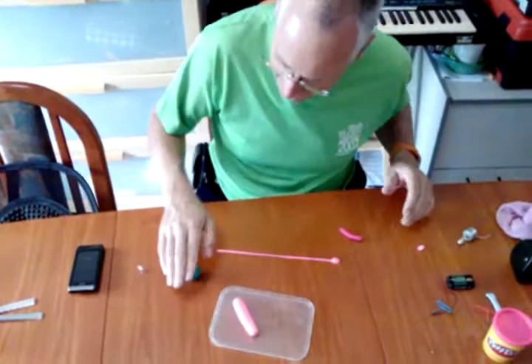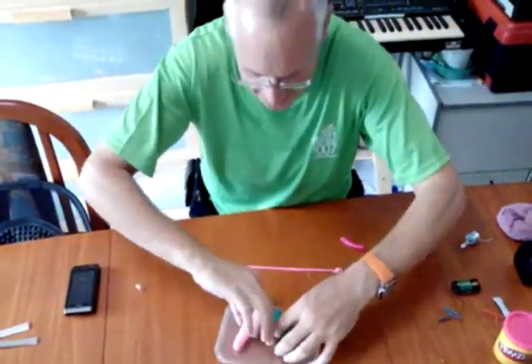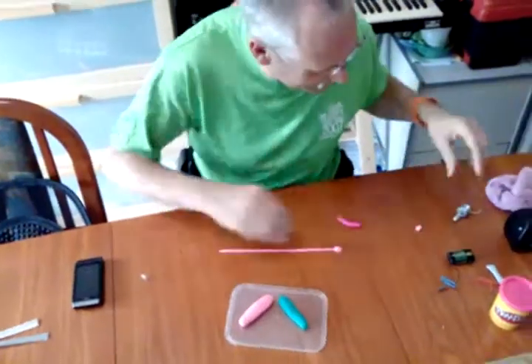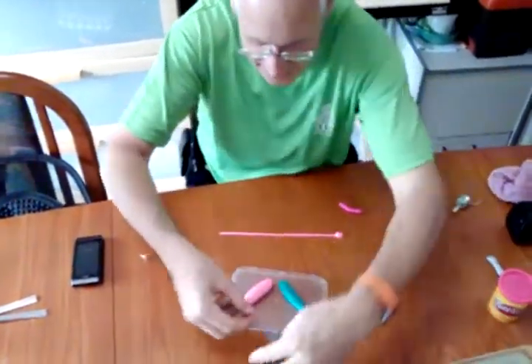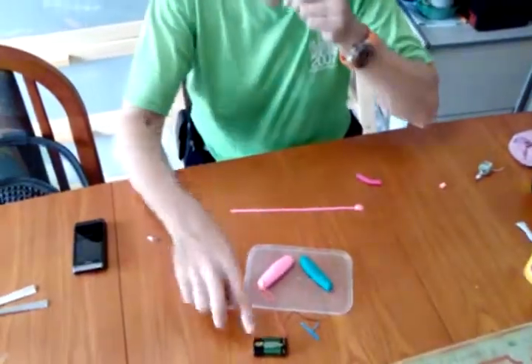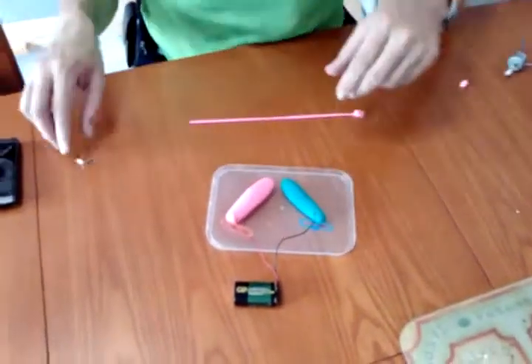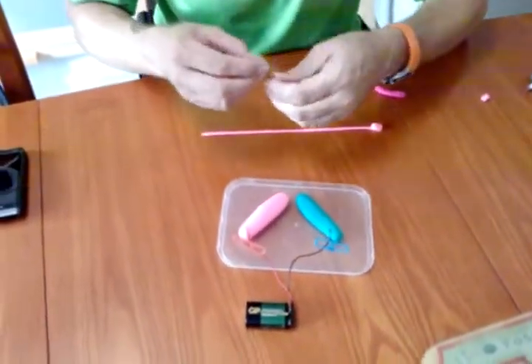Stick one there. Stick one here. What does Play-Doh do? Well, it's good fun, but we can actually conduct electricity with it. Stick the plus of a battery, minus of a battery into the Play-Doh, and let's see what we can do with our LED.